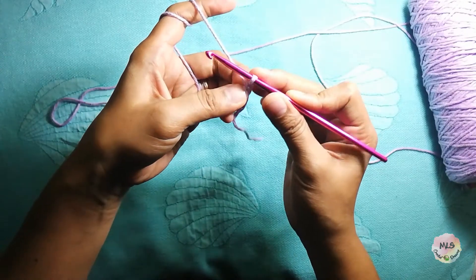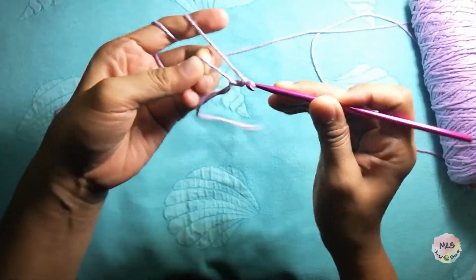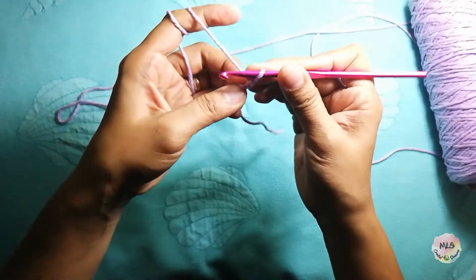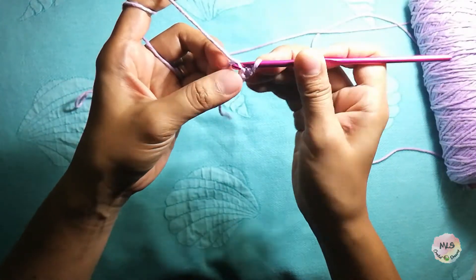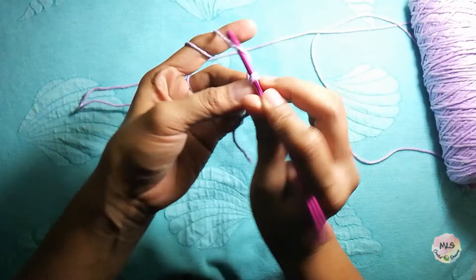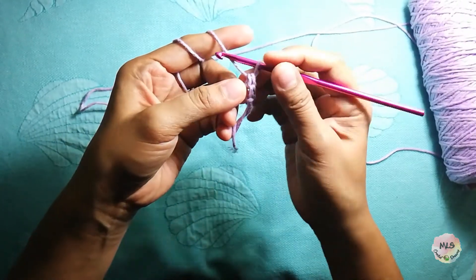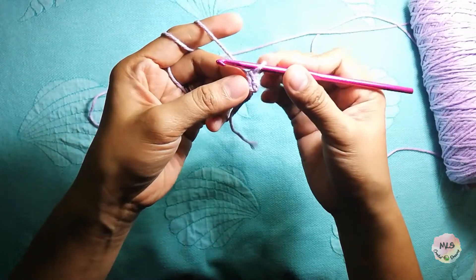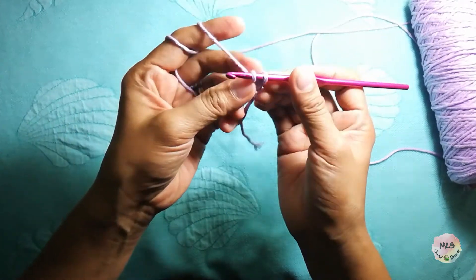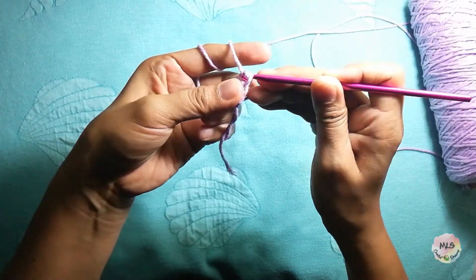First, we have to chain one, then yarn over — we have two loops here. Then yarn over, pull it through under these two loops. Again, yarn over, yarn over again, then pull it through under these two loops.